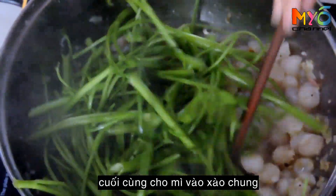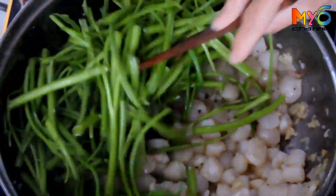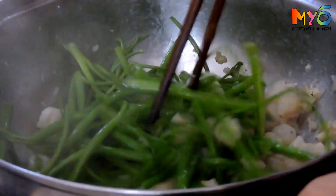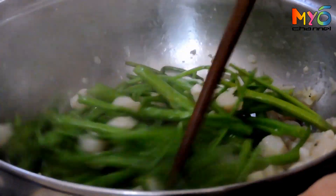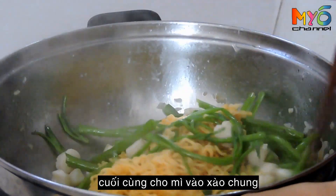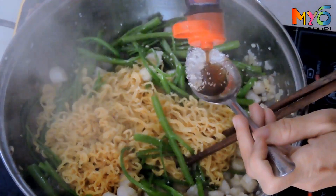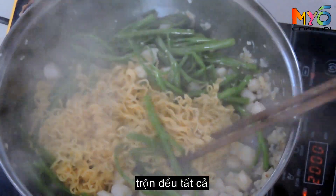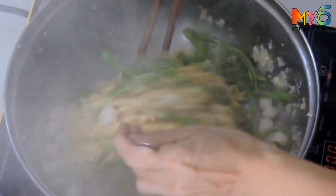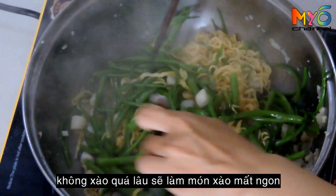Put the water spinach in, and finally the instant noodles. Stir the noodles, stir them up. Don't overcook because it will lose the freshness and deliciousness.